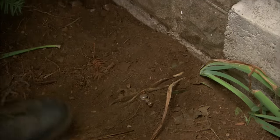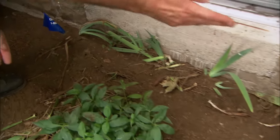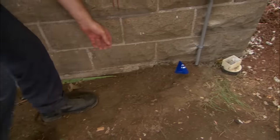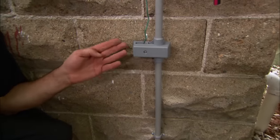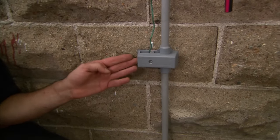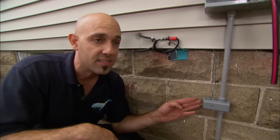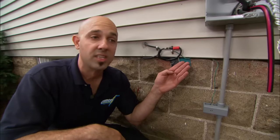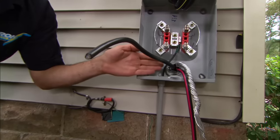We've completed burying the wire underground, which connects this ground rod to this ground rod. The cable travels underground up this conduit to this inter-system bonding termination. This bonding termination allows the cable, internet, and phone companies to tie in safely to your system. You can see the cable's already been installed. The wire runs up into the meter socket, and now I'm ready to connect the power wires into the meter socket.